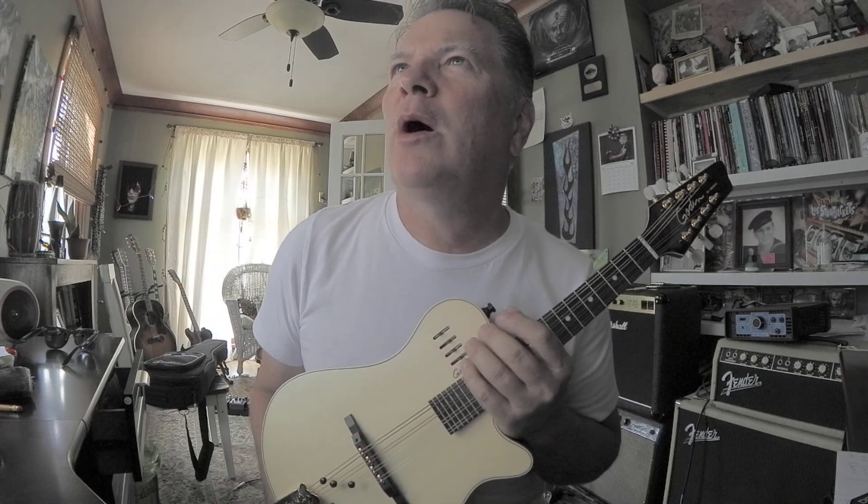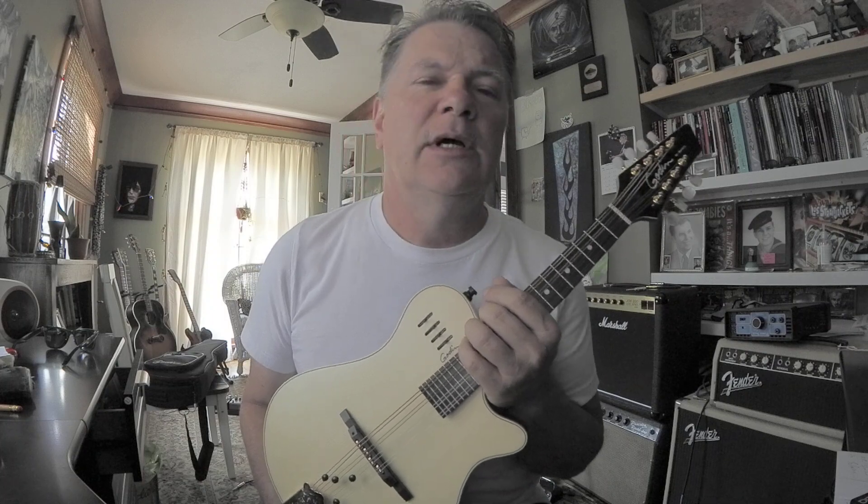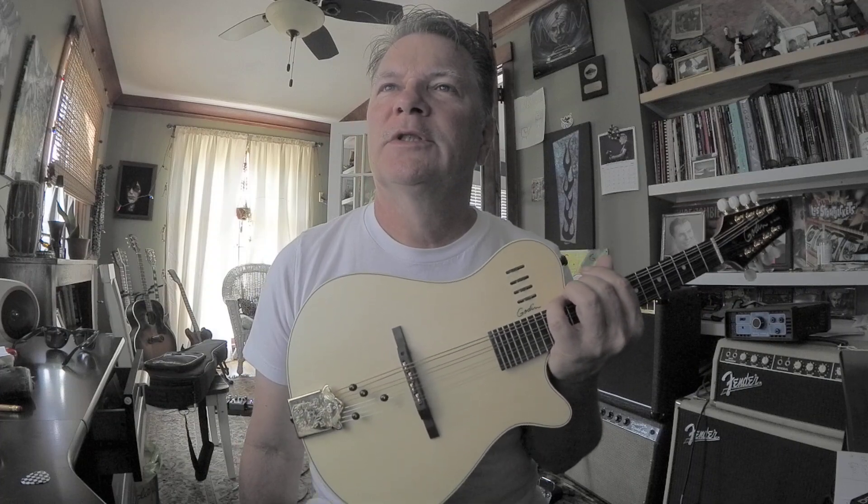If you're interested in one, let me know. I'll probably list it locally first, and then if it doesn't sell, I'll put it on Reverb.com. I just wanted to show you kind of a fun instrument. It's got a natural satin finish. Keep rockin'.